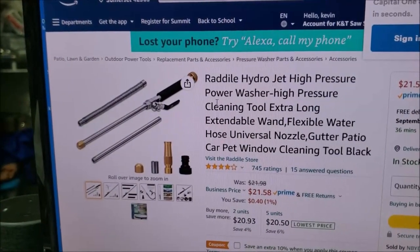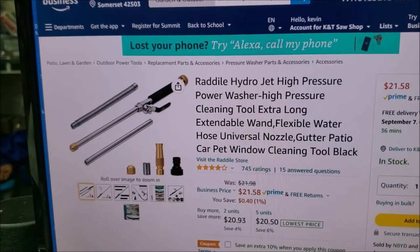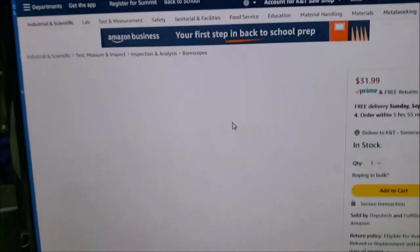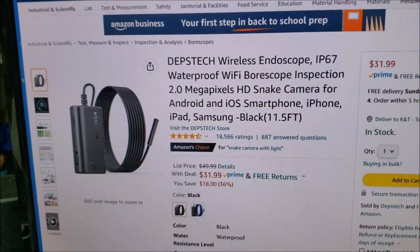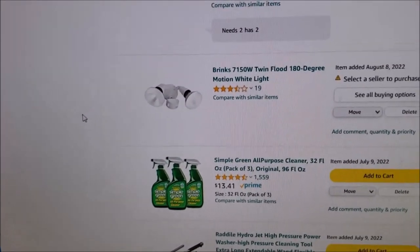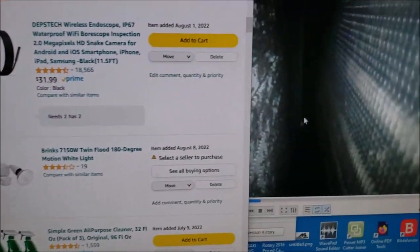I'll put links to all these tools in the video. The endoscope is about $31 on Amazon. The other product we used was Simple Green — I'll have all these links here in the video.